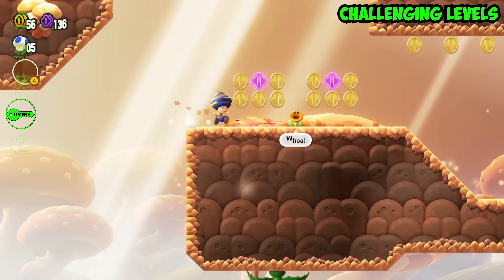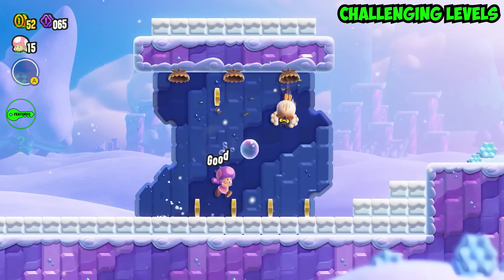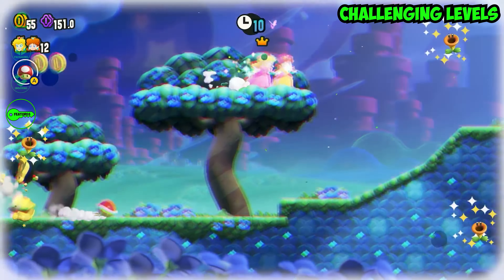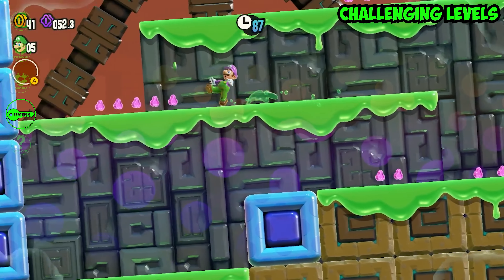But what's a Mario game without challenging levels? Super Mario Bros Wonder delivers that in spades. The level design is simply ingenious, featuring a mix of classic platforming action and clever puzzles. Plus there's the addition of new dynamic elements, like shifting terrains and interactive environments, which keep every level feeling fresh and exciting.